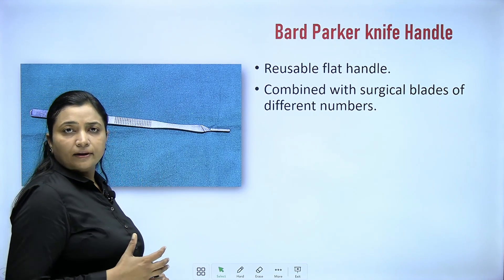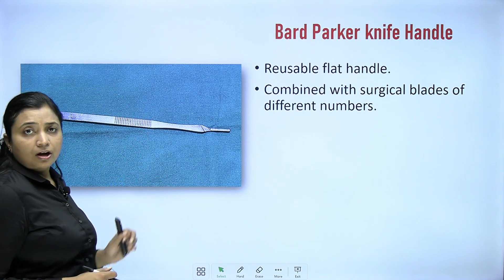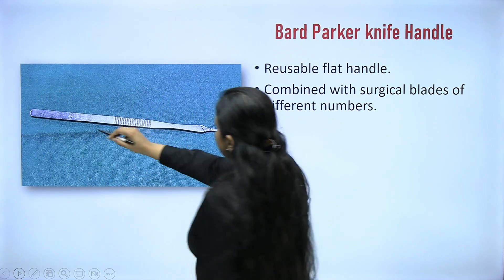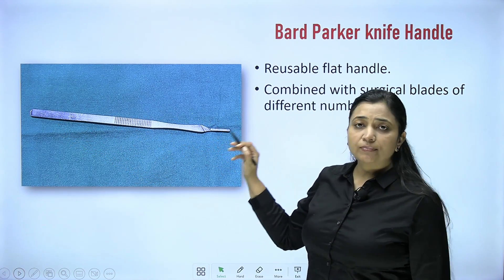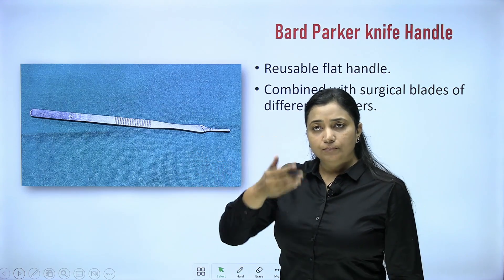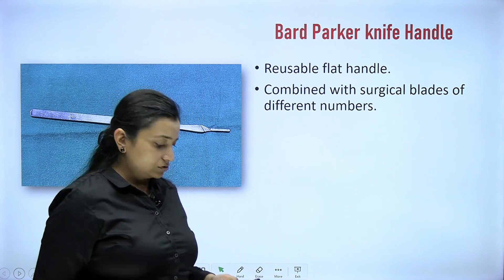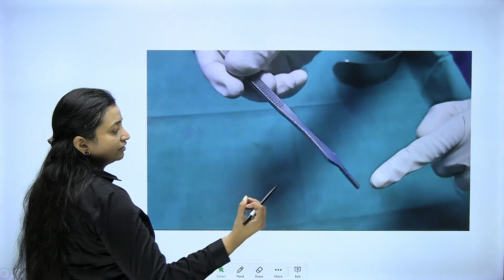After painting and draping — for which the Ramplas sponge holding forceps is used — the next step is putting an incision. For this we use the Bart Parker knife handle, where you hold the handle from this area and fix a surgical blade at the tip. Surgical blades have grooves that fit into the tip of the handle. Different knife handles and blade numbers are used for different procedures. This handle is reusable and combined with surgical blades of different numbers.